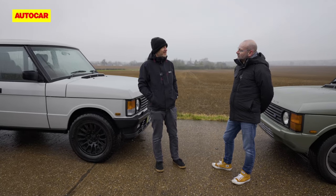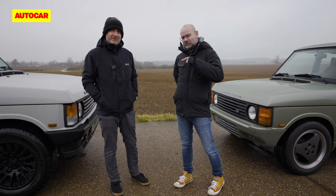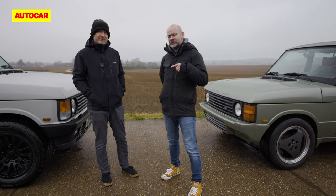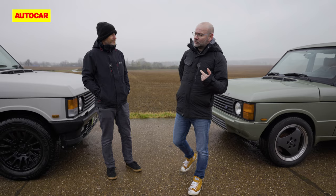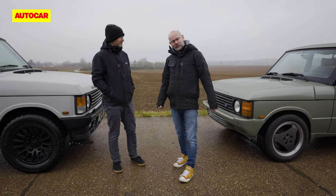We drove their Interceptor in a previous video. James has been to see them where they make them, so we're going to walk around the cars. He's going to tell me a bit more because he knows more technical detail than I do. Then we're going to go for a drive and just enjoy them.